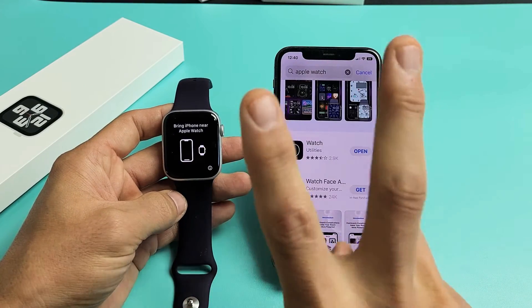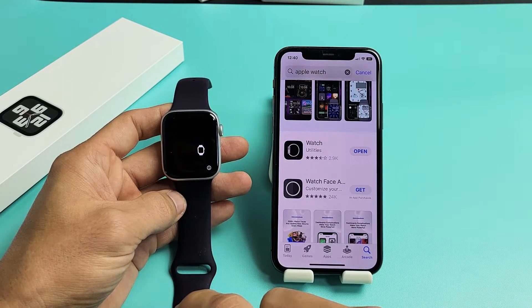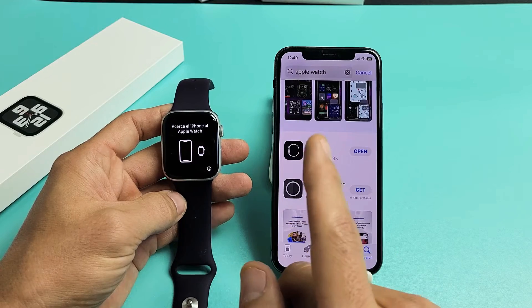Here's the Apple Watch Series 2, the 2022 model. I'm going to show you how to set it up step-by-step.